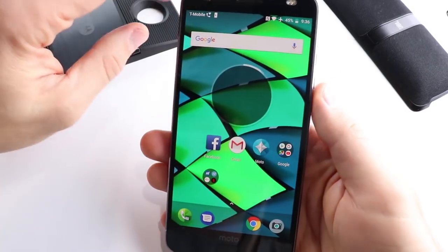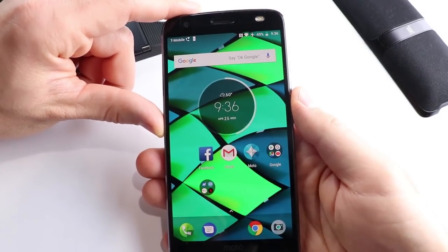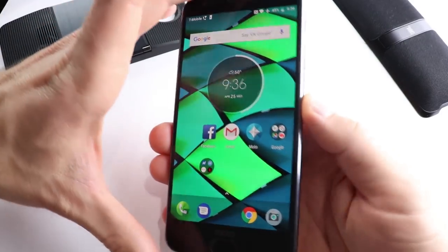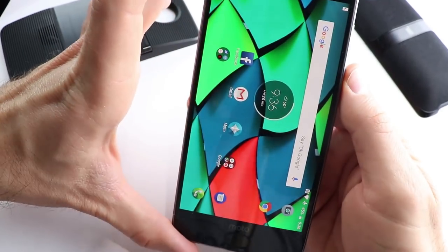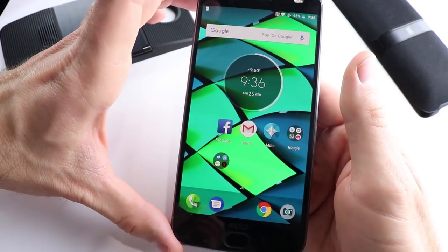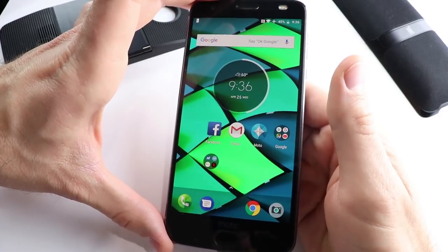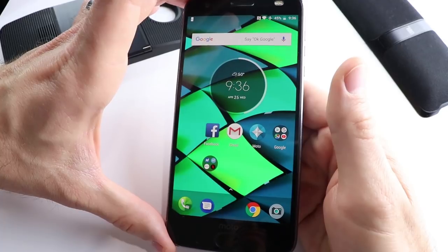Alright guys, this is the Moto Z2 Force. I'm sure you've seen this phone before, but I think it's time for a second look in 2018. The first reason why is the price of this phone. You can buy this phone for $350 new. This is still flagship specs for me. For $350, that's still brand new. And if you're willing to go used, you can find this phone for less than $250, which is crazy. It'll probably come with a couple of Moto mods too if you can find the right deal. So for 2018 at that price point, this phone is a pretty hard contender for your money.